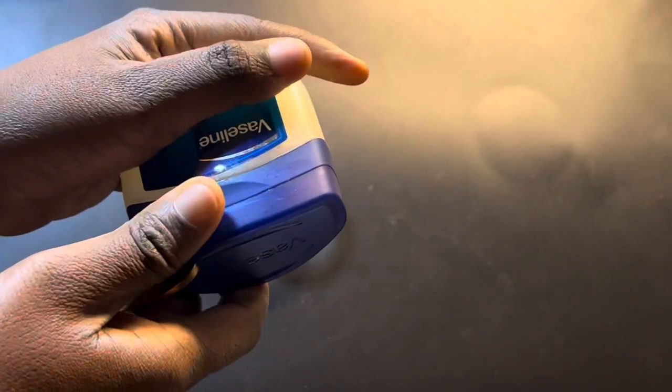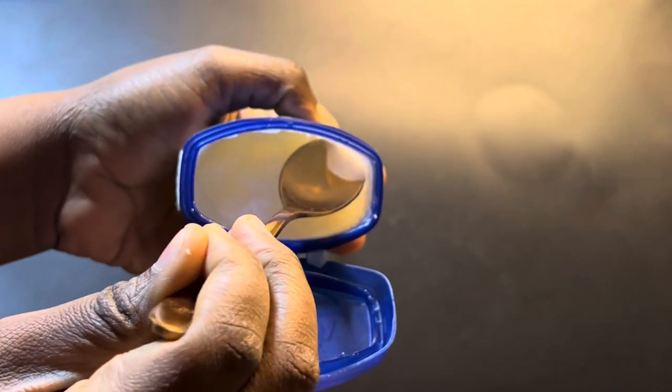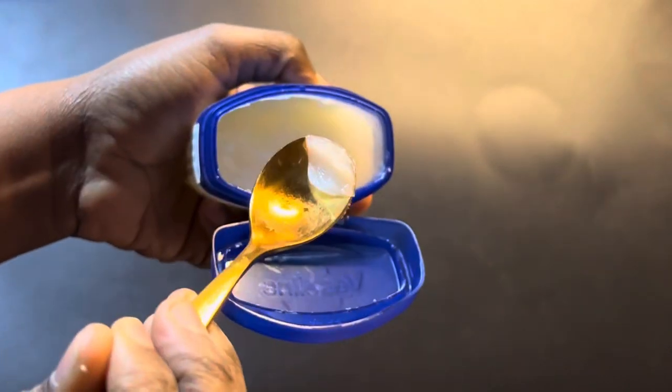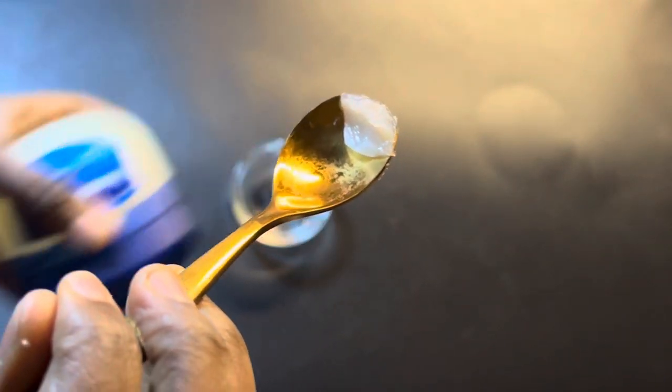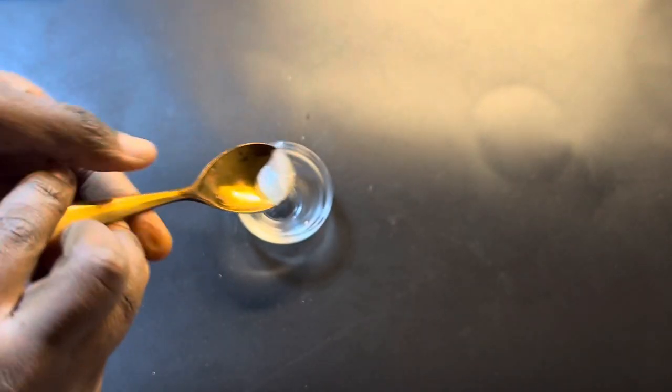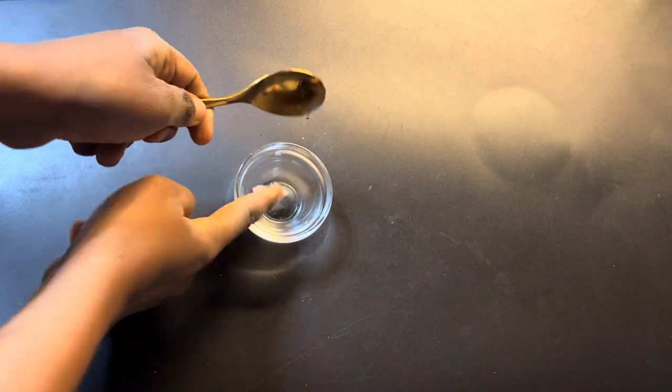The next ingredient is Vaseline. Take a little bit of Vaseline — you don't need a large amount, just a little. Then put the Vaseline inside the small bowl.